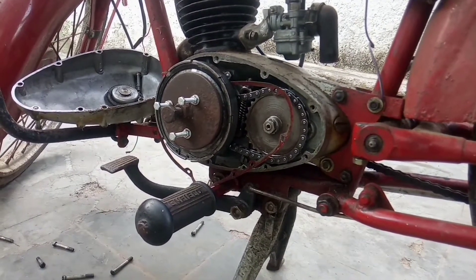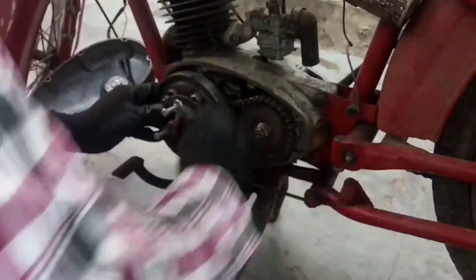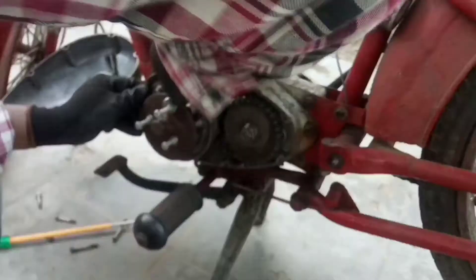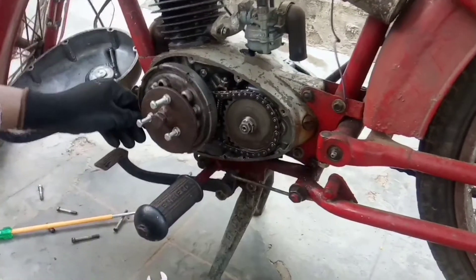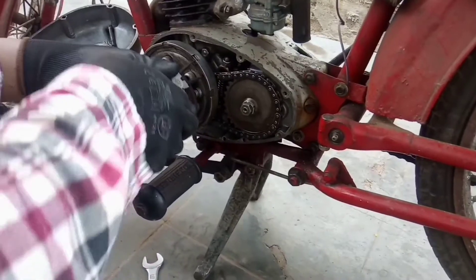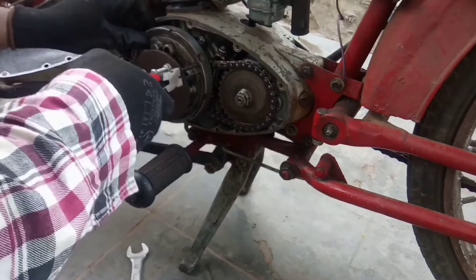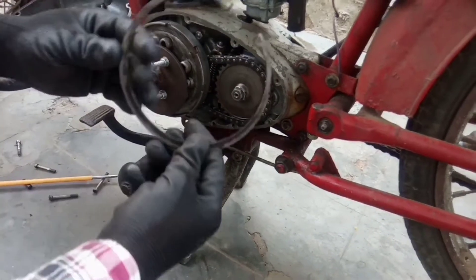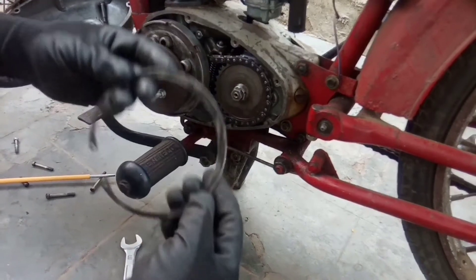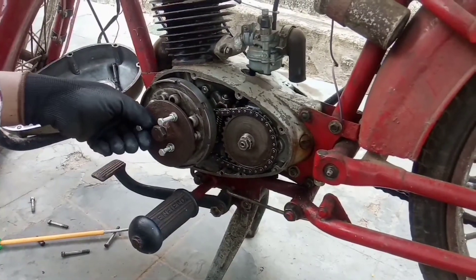This one is a circular clip, so we are going to make a fuller edge, so we are going to make a full clutch. We are going to make a circular clip. This one is the stainless pose.